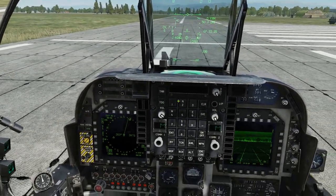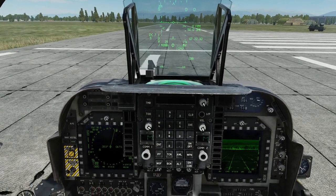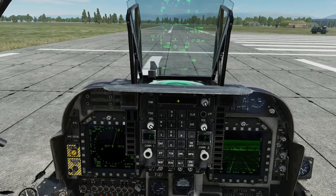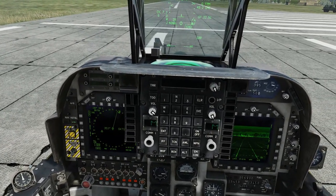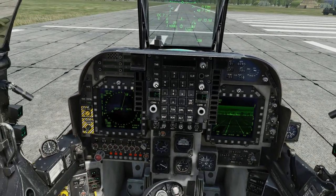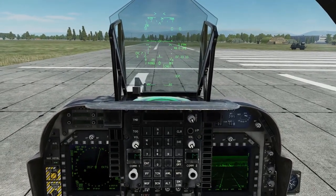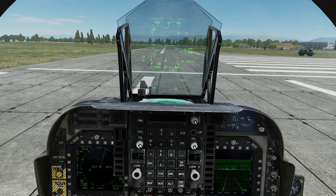That has been a shore based cold start in the RAZBAM AV-8B Harrier 2. I hope that's made sense and has helped out anybody who needs it. It's not very basic to be honest — it's come straight out of the manual and it took me a while to get used to. I've left out some of the less important bits and pieces like nozzle positions and duct pressure. So yeah, shore based cold start — there you go. As always, take care and I'll see you in the next one.